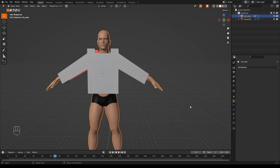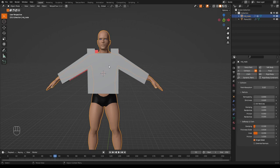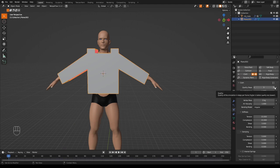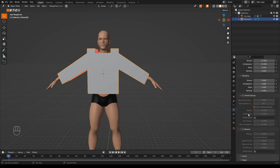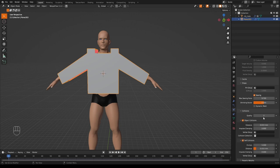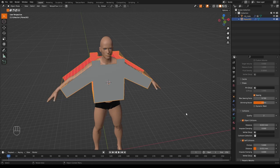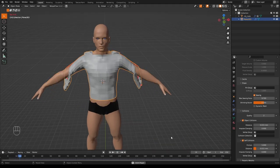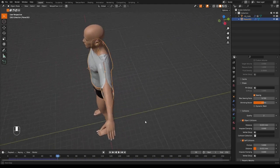In object mode, make sure the body has collision on in the physics tab. Select the shirt and add a Cloth simulation. Set quality steps to about 8, scroll to Shape, select the Sewing tab and increase the sewing force a little. Then enable Self Collisions. Press play — it looks very exciting as the panels are sewn together, though the sleeve edges may not quite close.